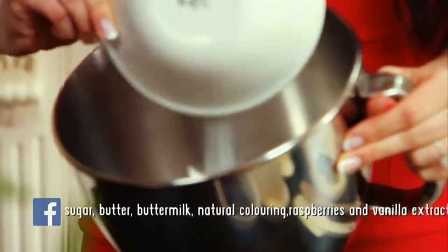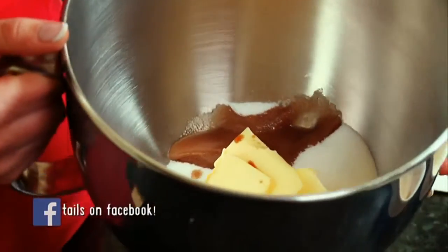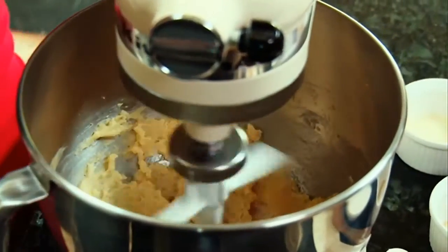As with all cupcake recipes you start by beating together the sugar and butter with a drop of good quality vanilla extract. This is called creaming. You want to cream the butter and sugar together until it looks like bread crumbs.